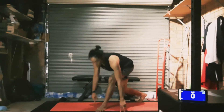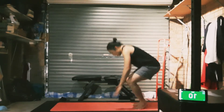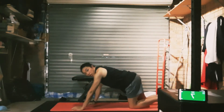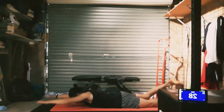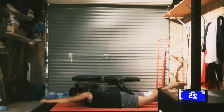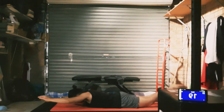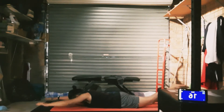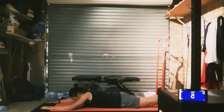A little hold at the top. Good — rest. Swimming next. On your belly, try to get your hands and feet off the ground the whole time. Ready? Let's go. Eyes down so your neck is straight. Go back to more control if you start to fatigue.